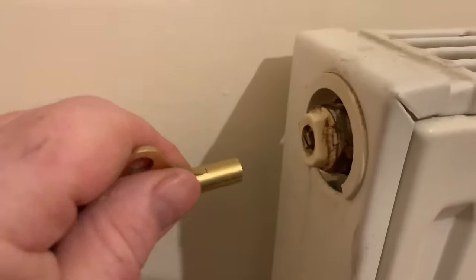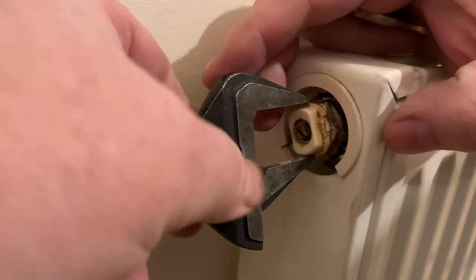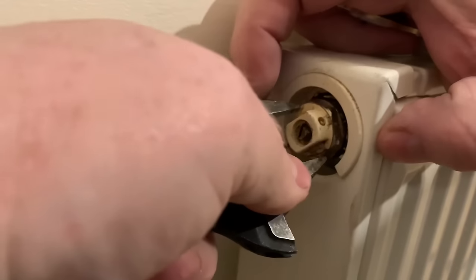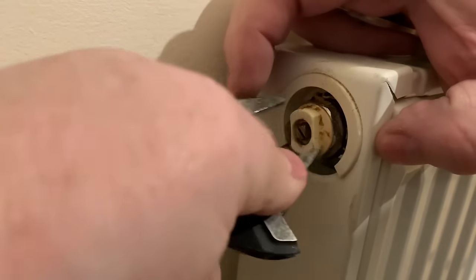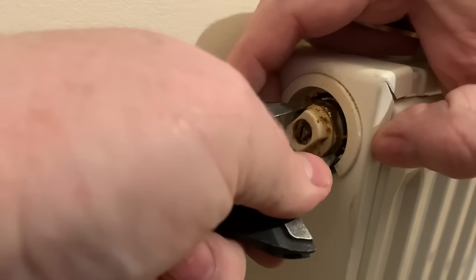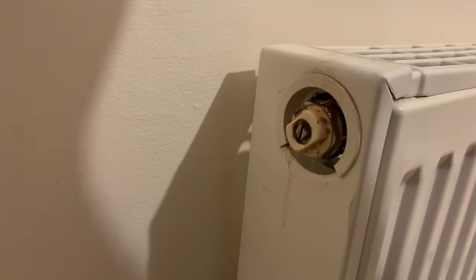The bleed point is jammed. What you do is get some grips on there - it's twisting, so we need to tighten it back in first. All we're doing here is tightening that part back into the radiator securely before trying to undo it properly.